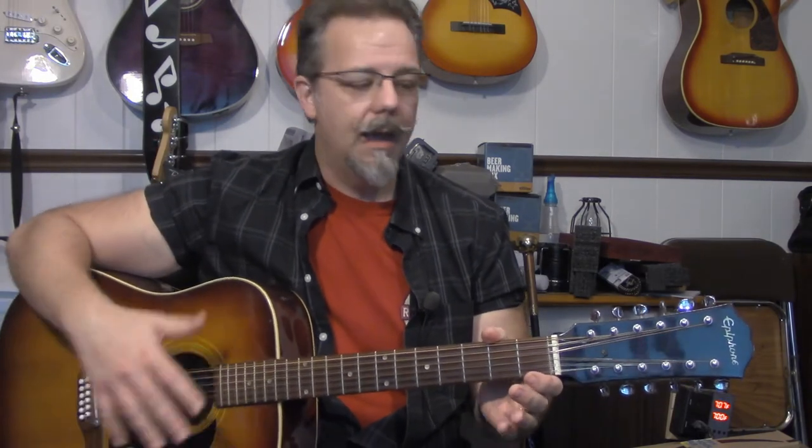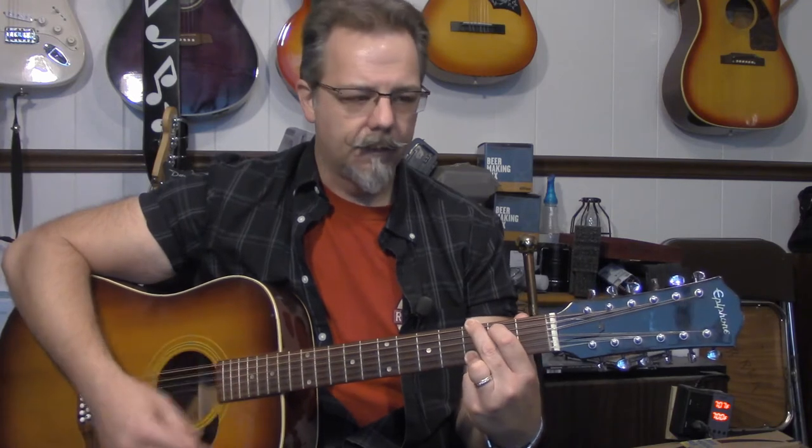Hey everyone, it's Tony from the Handlebar Workshops, and today we're in the Office Workshop. I'm here with my Epiphone 12-string. It was built in the late 70s in Japan, and I picked it up about 20-25 years ago. I really like the way it sounds, but it's got some issues.